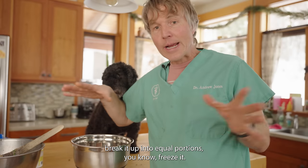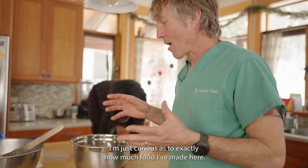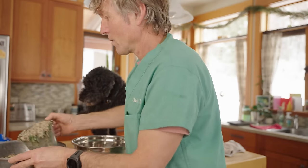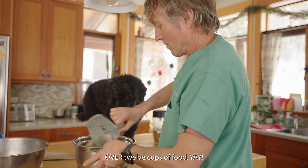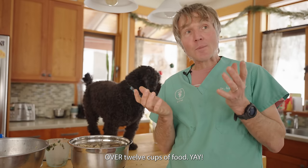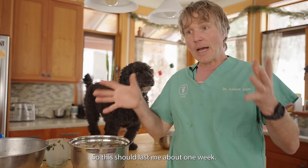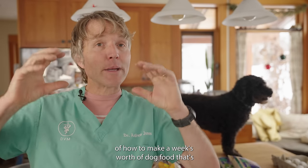You can then take this food, break it up into equal portions, and freeze it. I'm curious how much food I've made — measuring it out, it's about 12 cups. If Tula has one cup twice a day, that's two cups a day. She's probably closer to three-quarters of a cup twice a day, so this should last about one week.